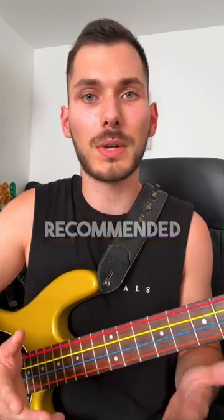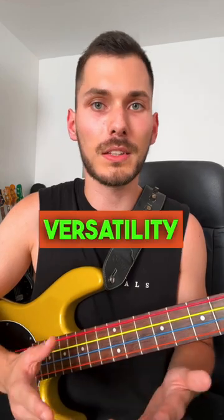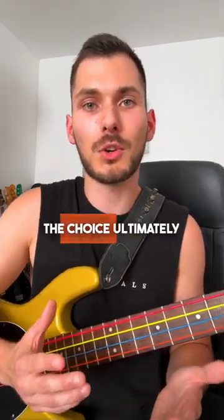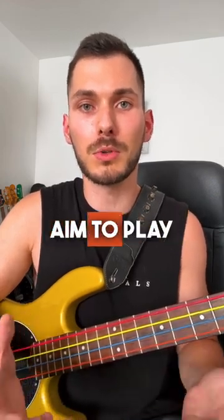As a beginner, it's generally recommended to start with a 4-string bass. It offers simplicity, versatility, and a solid foundation for learning bass fundamentals. However, the choice ultimately depends on your musical preferences and the style of music you aim to play.